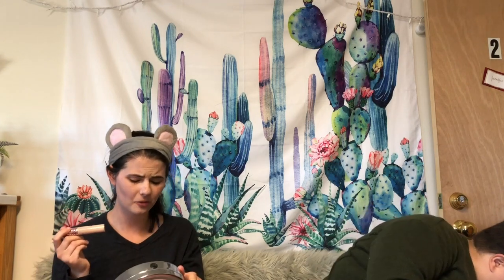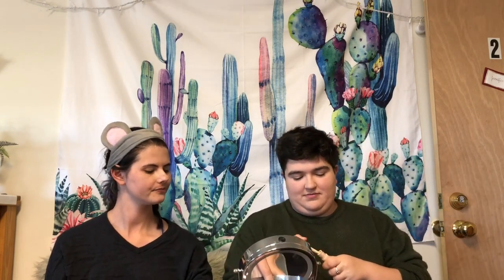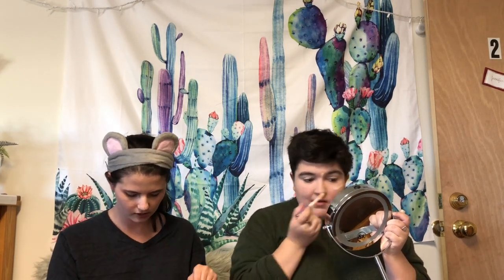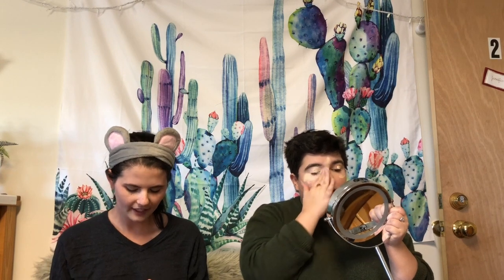Next I use my shade cape as eyeshadow primer, under eye concealer, and for covering pimples. I just blend that out with my finger. Blending with fingers is hard — I'm used to the Beauty Blender. I left a bunch of my makeup at home because I felt too cluttered, and now I miss all my stuff.